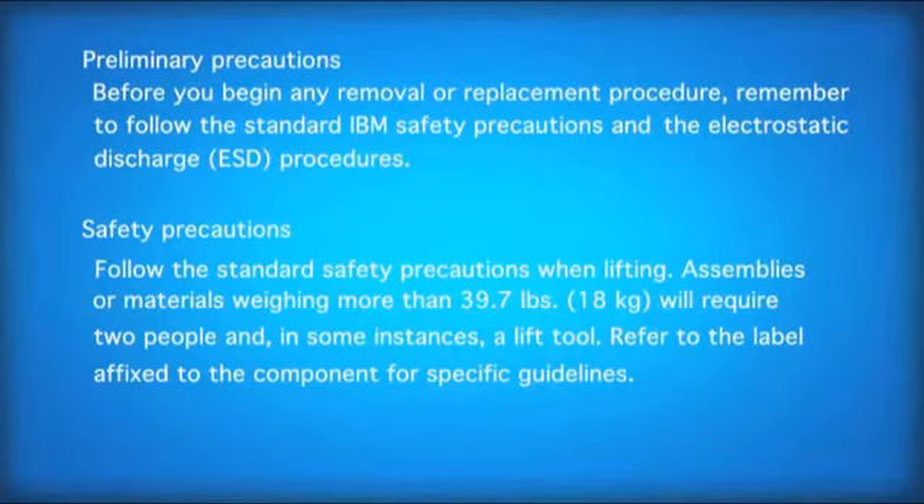Preliminary precautions. Before you begin any removal or replacement procedure, remember to follow the standard IBM safety precautions and the electrostatic discharge, ESD, procedures.